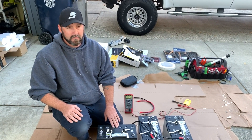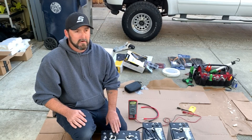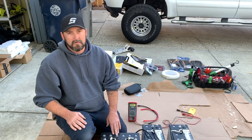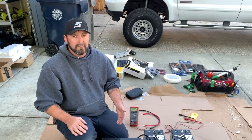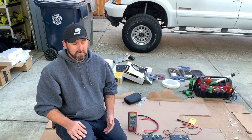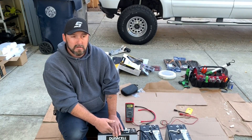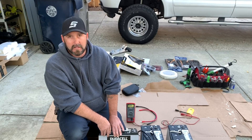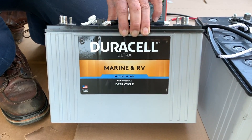The advantage of an AGM battery over a standard lead acid battery is that the lead plates in a standard battery will break down over time, especially under the heavy vibration you encounter on a boat — all that wave impact and trailering. AGM stands for absorbed glass mat. There's a fiberglass matting inside that holds up to vibration a lot better than a standard flooded lead acid battery.